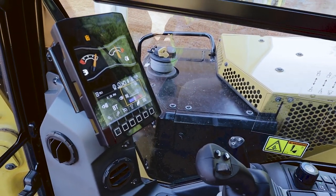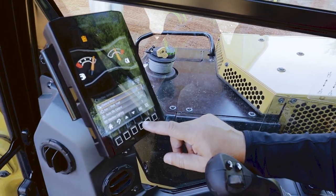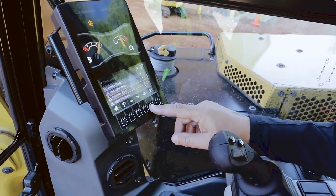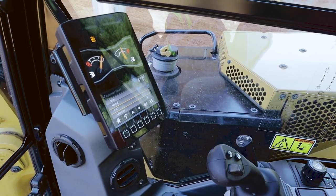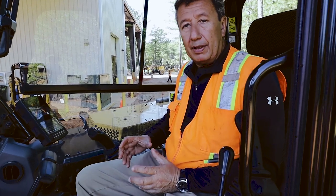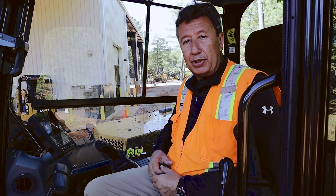One of the other features on this machine — beyond what you'd expect like AC and radio — we can actually go into the main menu, go into machine settings, and scroll down to control mode. In control mode you've got your normal things like pattern changer and stick steer modes. But an important feature is implement speed. You can select slow, normal, or fast, and just change the speed of the linkage. So if you're around delicate materials — gas pipes, utilities, or delicate landscape materials — you can slow everything down. If you're handling debris or storm cleanup and want to go as fast as possible, you can put everything into fast and it changes the whole machine dynamics.